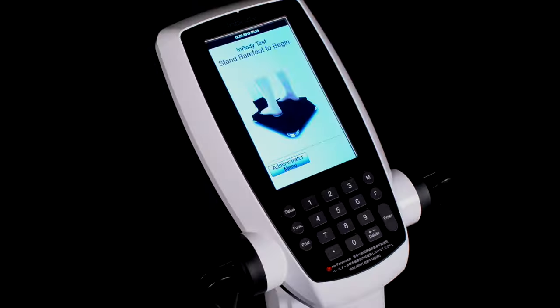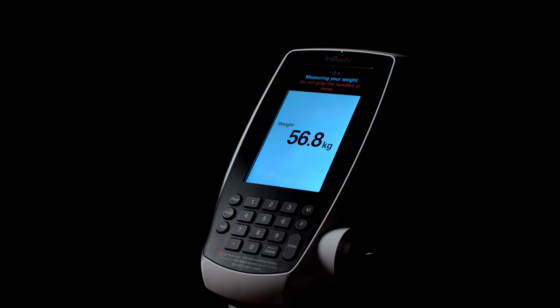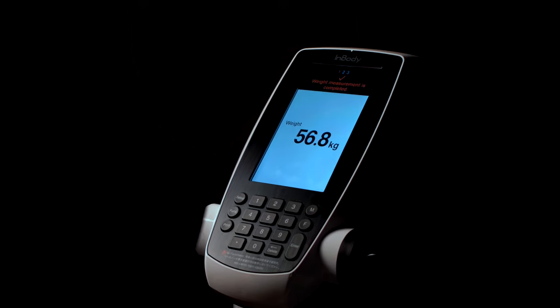To start, remove your watch, wallet and any other metal or piece of jewelry from your hands and pockets. Remove your shoes and socks. Step on the footplate barefoot. Place the heels on the rear sole electrodes. Stay still for five seconds until the weight is measured.